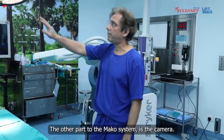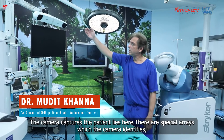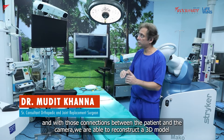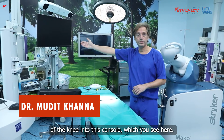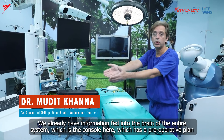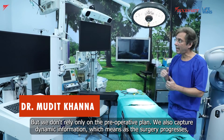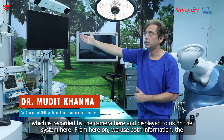The other part of the Mako system is the camera. The camera unit, as you can see, also has a screen attached to it. The camera captures the patient as they lie here. There are special arrays which the camera identifies, and with that connection between the patient and the camera, we are able to reconstruct a 3D model of the knee into this console which you see here.